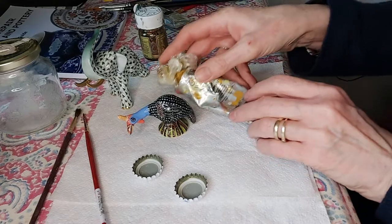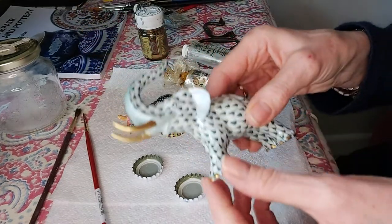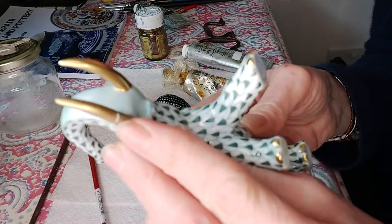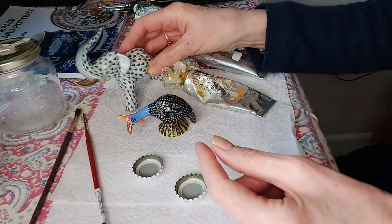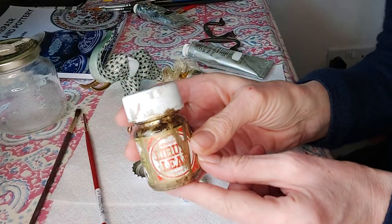Now for this elephant with the husk — I've put his husk back on using milliput. Because he's gold, I'm going to use some gold leaf here, so the approach is completely different from the painted figurine.